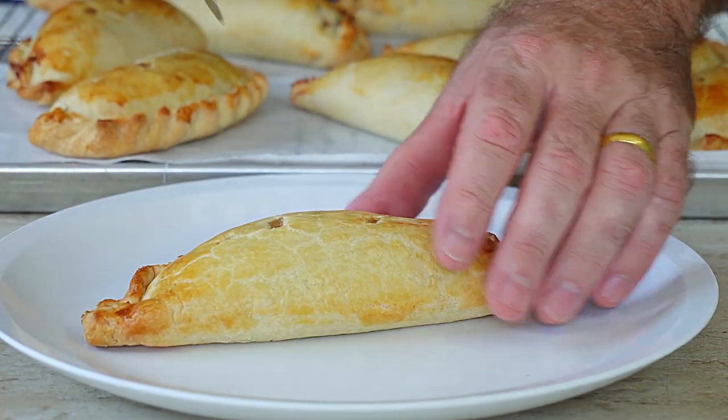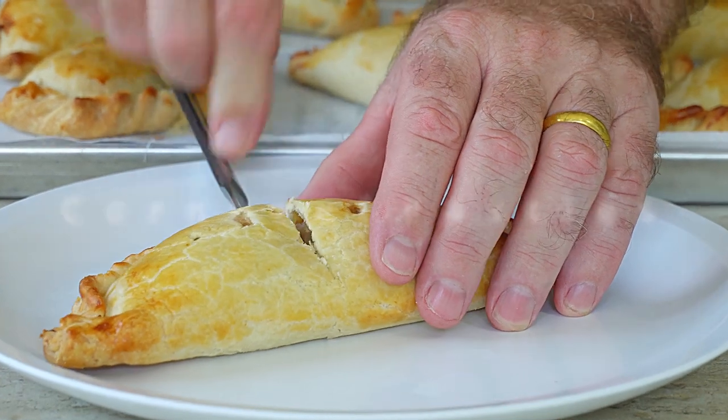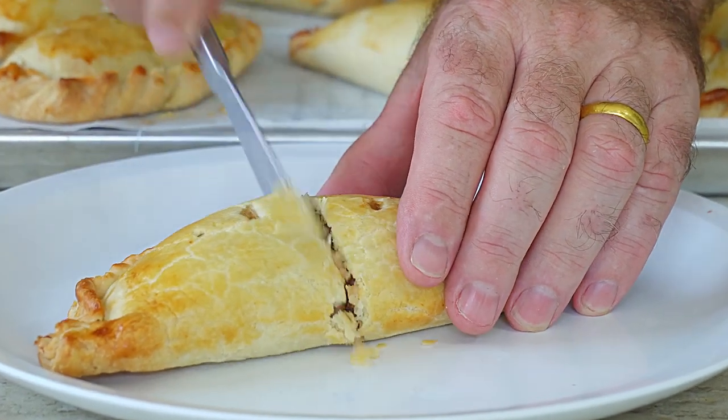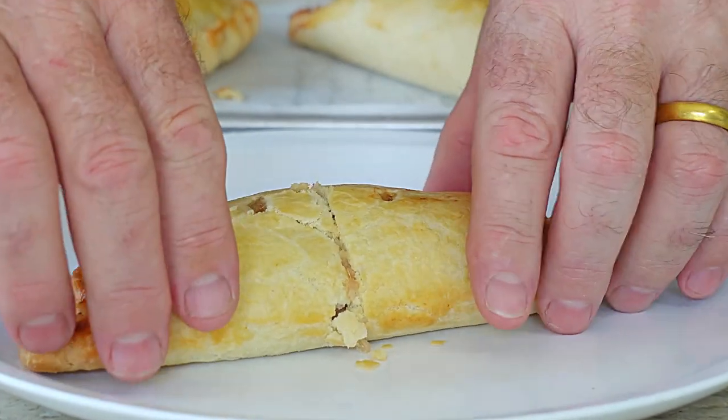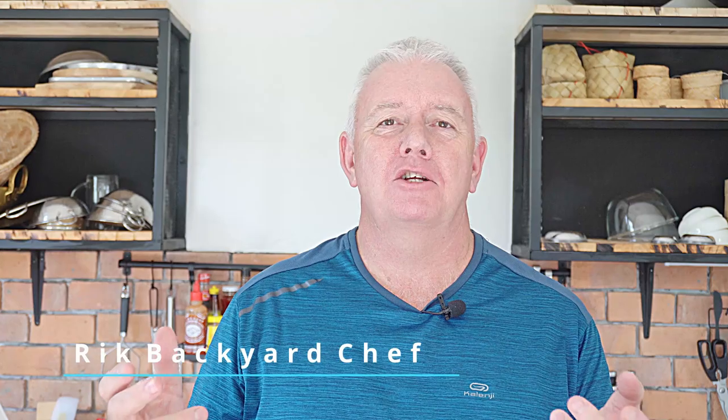Soft crumbly tasty pastry and a fantastic corned beef mashed onion filling that is delicious. Hi guys, welcome to Backyard Chef, I'm Rick. Today we're going to make corned beef pasties - corned beef, mashed potato and onion inside a pastry casing like a Cornish pasty.